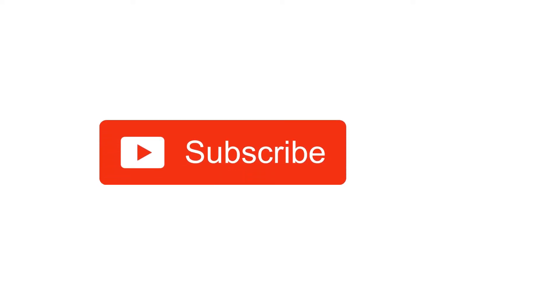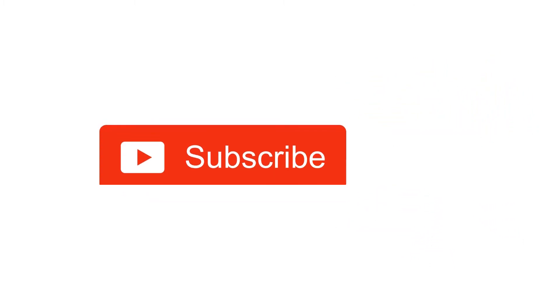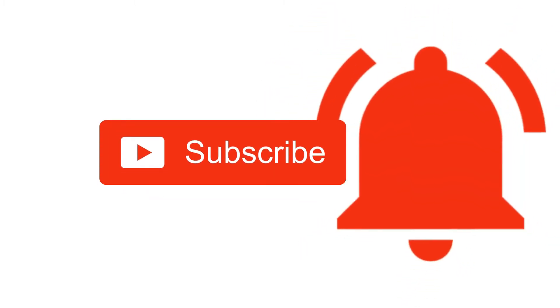If you like this video, please like, share, comment and subscribe. Also, click the bell icon so you will be notified of new videos.